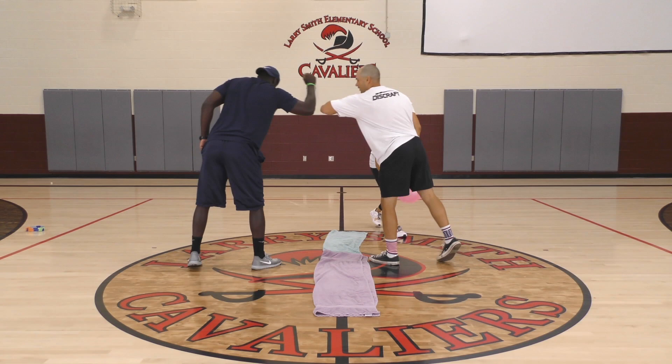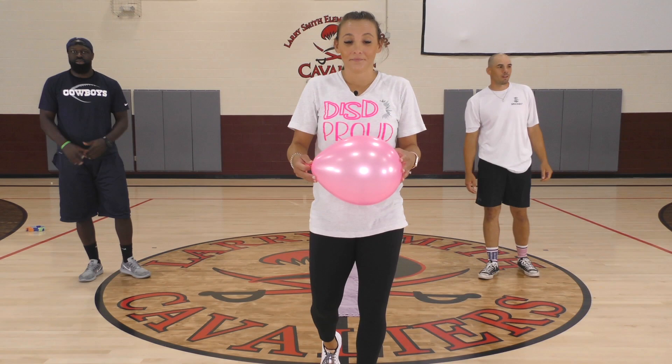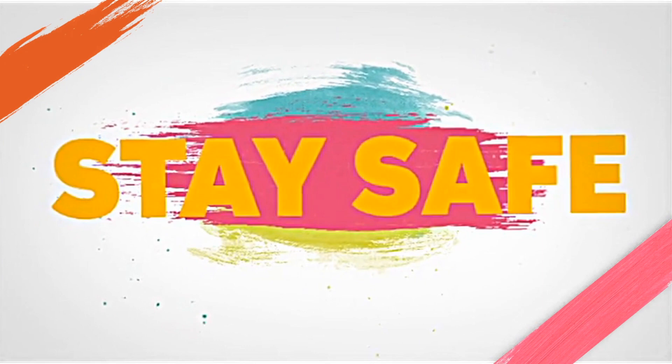Thank y'all so much for joining us. Sometimes it really just takes a balloon, some towels, and your energy to have fun. We're so proud of y'all. We are all DISD proud. We love y'all — stay safe, see y'all next week. Bye!